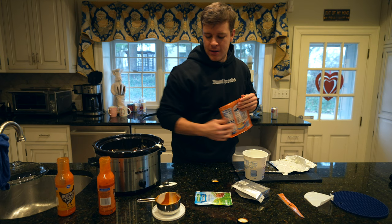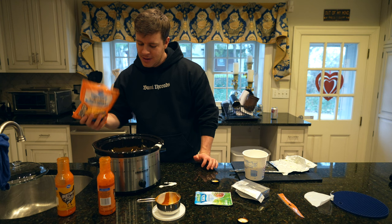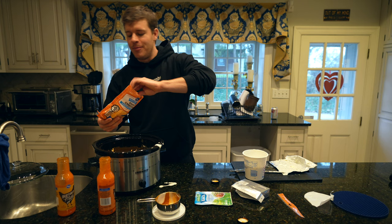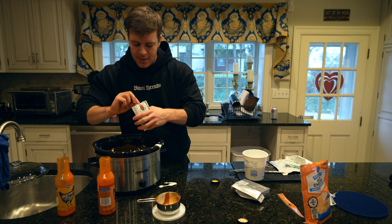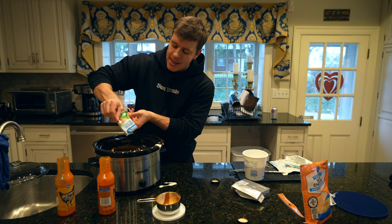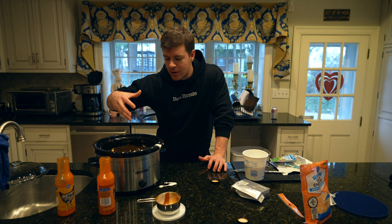We also need one cup, or about eight ounces, which is half the bag of cheddar cheese — I'm going to eyeball it since I'm using the other half for another recipe. Then we'll go ahead and add our ranch seasoning packet. Now we just mix it and let it cook on high for anywhere from half an hour to an hour, just to make sure everything gets well combined, the cream cheese melts, and the cheddar cheese melts to become nice and thick.